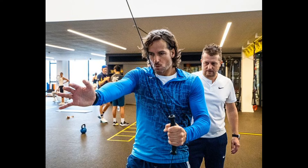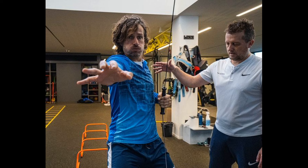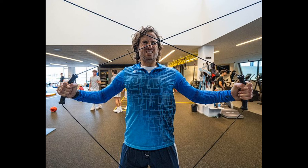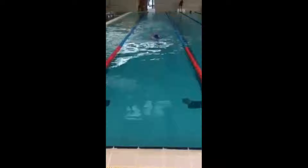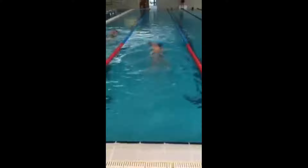Let's talk about Feliciano Lopez's arm workouts. In his routine, he mostly did cable workouts, which target specific muscle groups in his arms such as the biceps and triceps. These exercises helped build arm strength and endurance, enabling him to hit powerful shots and maintain consistency throughout long matches. He also did swimming, which involves repetitive arm movement against the resistance of the water, helping to develop both strength and muscular endurance. Swimming not only strengthens his arms but also improves his overall stamina, as it is a great cardiovascular exercise.